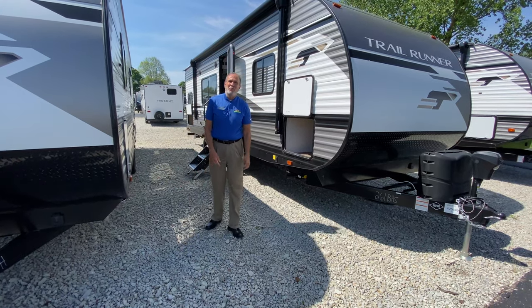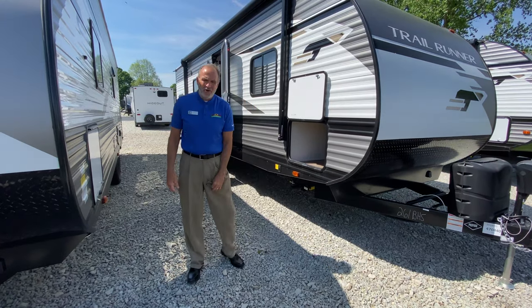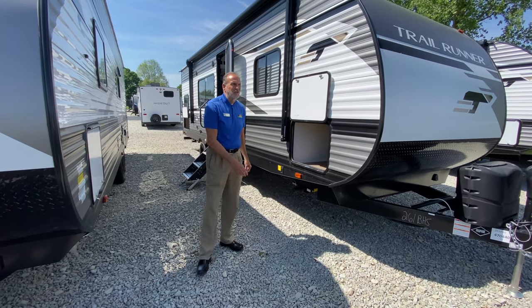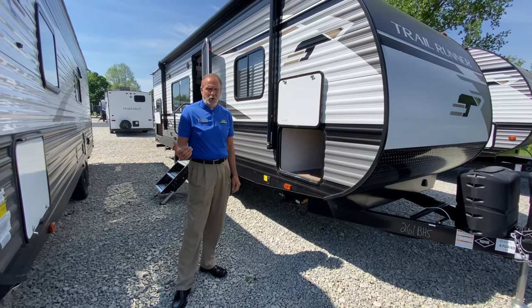Hey everybody, it's John Stout at Walnut Ridge doing Feature Friday. We're standing in front of one of our new lines that we're carrying now — it's the Trail Runner by Heartland. This happens to be their 261 BH floor plan.